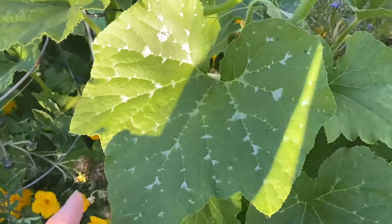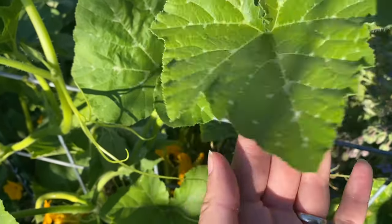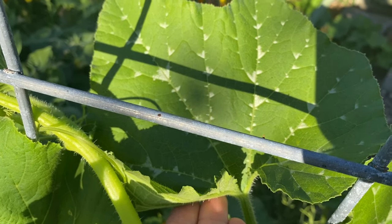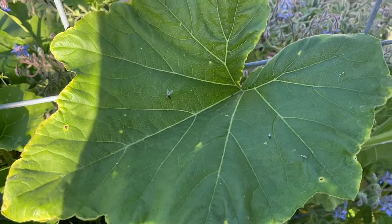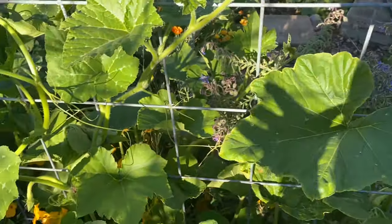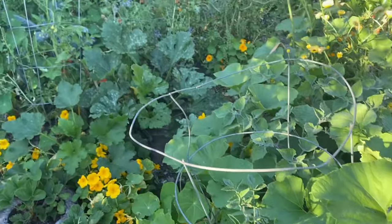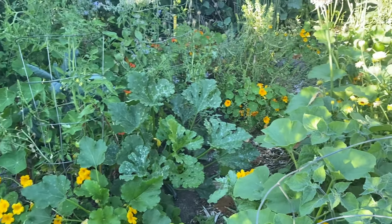This is tromboncino, which is an Italian squash. It has light white patterning on the leaves. This here is my beloved sweetmeat squash — no patterning. So you can get a whole range of white patterning, from very light marking to very prominent marking on your summer squash, and that is all completely normal.